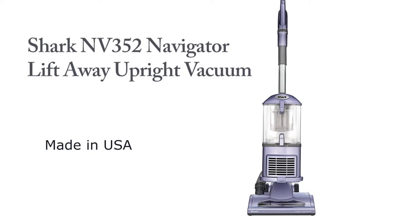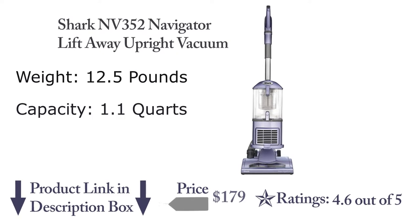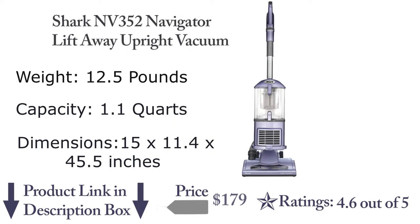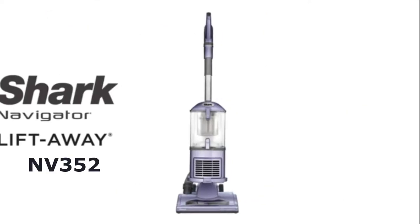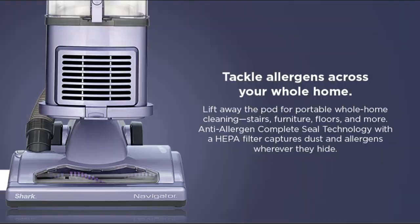It is the best-selling vacuum in the USA. The vacuum weighs 12.5 pounds and its capacity is 1.1 quarts. Its dimensions are 15 by 11.4 by 45.5 inches. The vacuum has a five-year limited warranty and it is made in the USA. The Shark NV352 Navigator Lift-Away Upright Vacuum is a great vacuum for cleaning both carpets and hard floors.